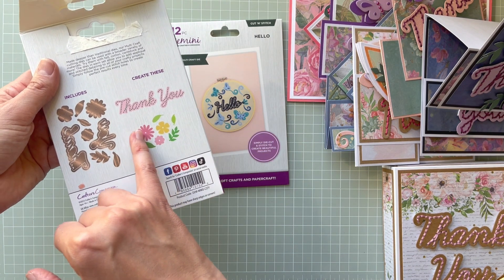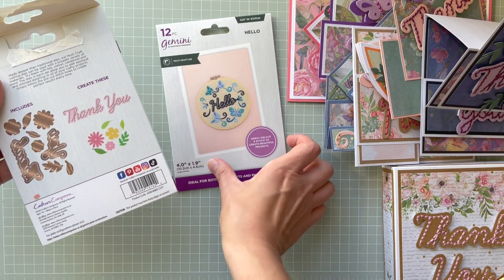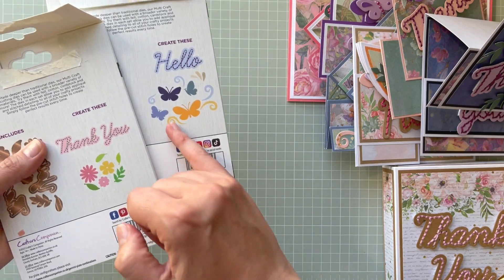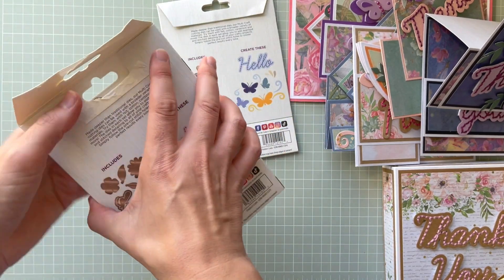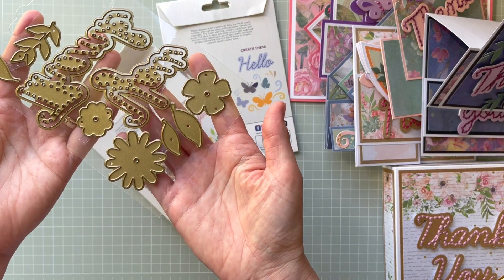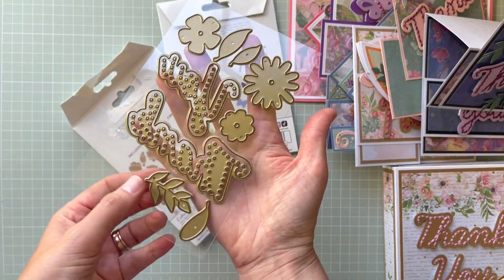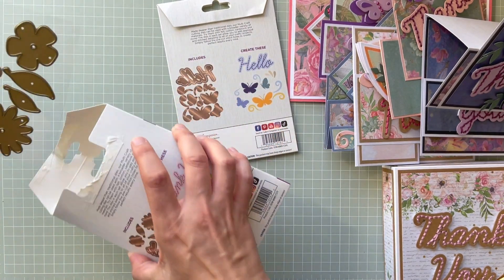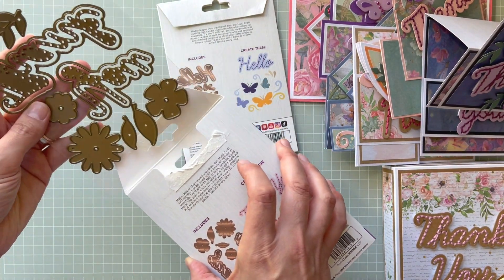With the Thank You set you've got three flowers and some leaves. With the Hello set you're going to get butterflies and those beautiful squares. You can also cut foam and other materials as well. I actually prepared some paper craft projects, so I'm going to show you those in a minute.